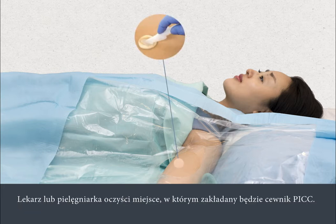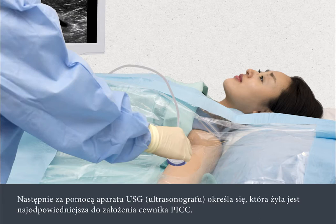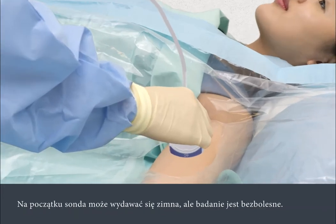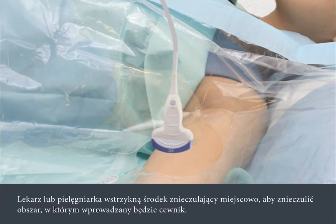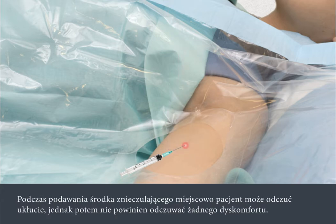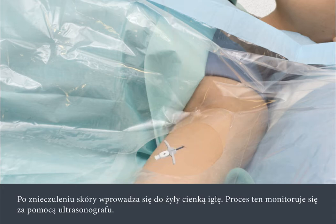The nurse or doctor will clean the area where the PIC line is to be inserted. An ultrasound scanner is then used to help assess the most suitable vein for insertion of the PIC. The sensor may feel cold against your skin, but the scan is painless. The nurse or doctor will inject a local anaesthetic to numb the area. You'll feel a slight sting when the local anaesthetic is applied, but after this you shouldn't feel any discomfort.